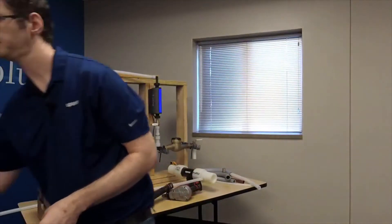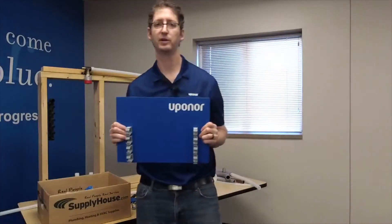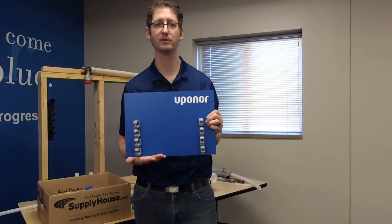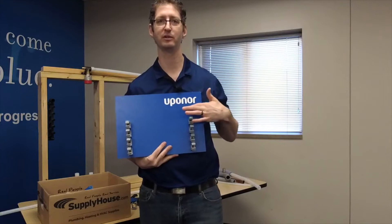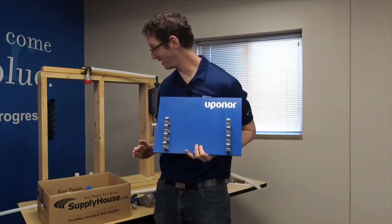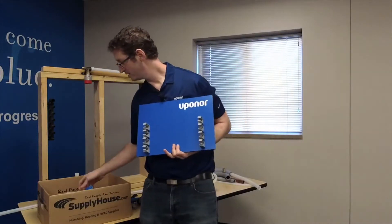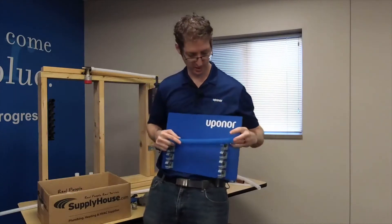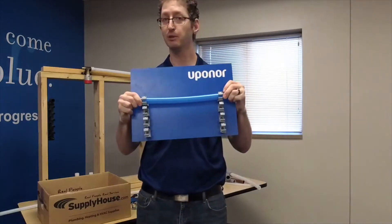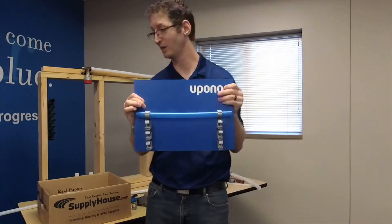When you're working on a project, make sure the house is built out of these nice blue panels and branded as Uponor — it makes installations really easy. Let's say I've got a cold water line running through my building. All I do is rest the pipe in these clips, give them a little push, and they click into place. It looks really nice and clean.